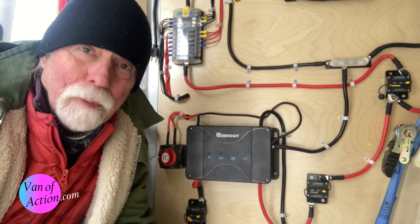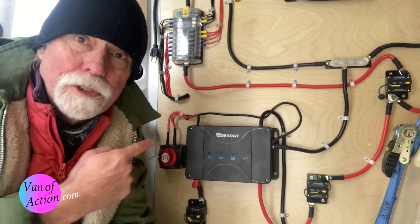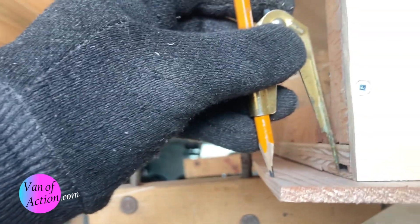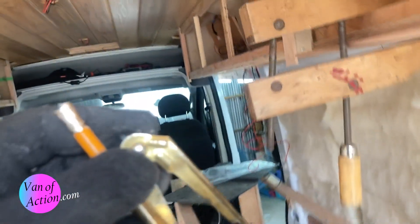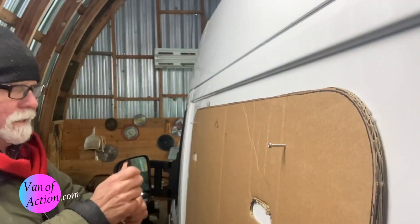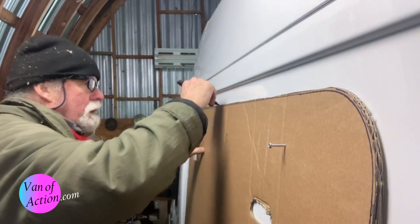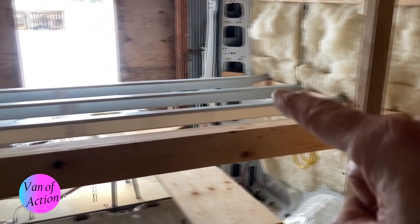Hello everyone. Once again today we're pondering portable power packs as possible alternatives to a DIY electrical system. Welcome to Van of Action. We're converting a 2018 Dodge Promaster van into a family camper, sharing the journey along the way. In this video we're doing a comparison between a Bluetti portable power pack and a do-it-yourself complete wiring system in a van.